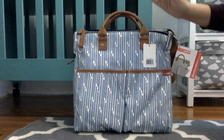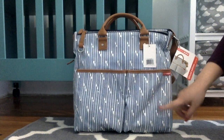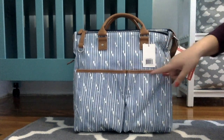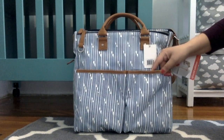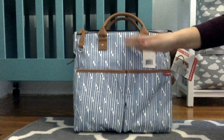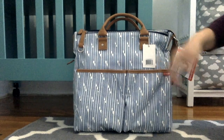The bag itself comes in exactly the same wipeable material — it's like a canvas, or more like a glazed material similar to what Petunia Pickle Bottom uses. On the edges, this part is full leather, and it's actually a tan caramel type of color which is very nice. I was very impressed — it makes a good contrast with the print, which is kind of like a blue jeans print with white. It looks super summery and I really like it.